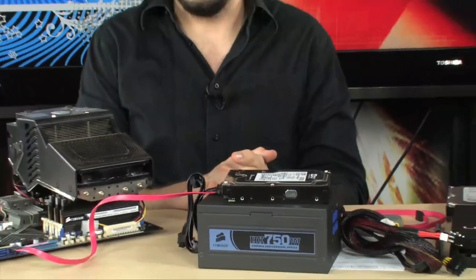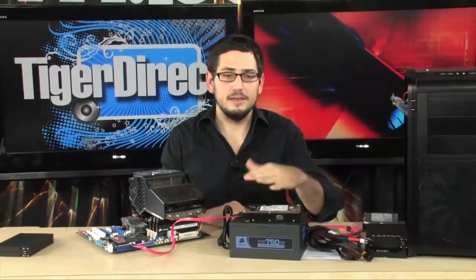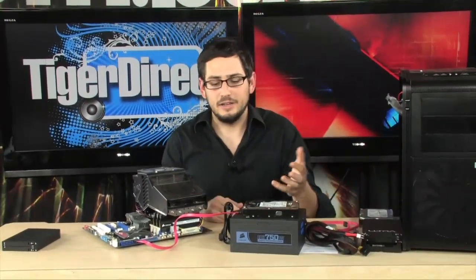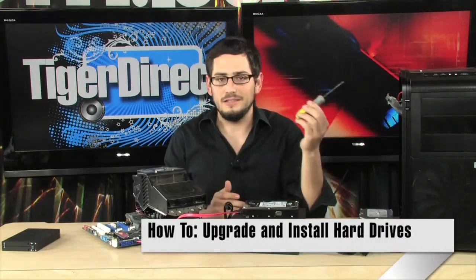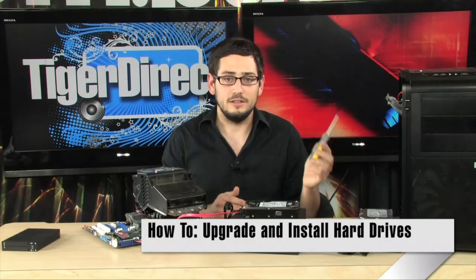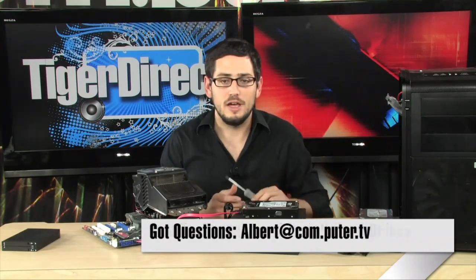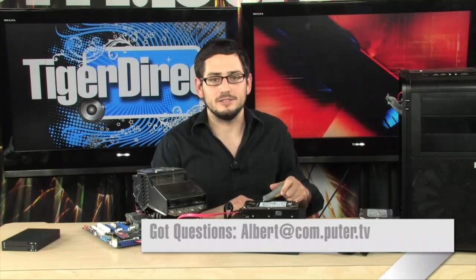That wraps up our how-to. That's all you need to know: SATA cable, SATA power, and what type of hard drive to buy. If you want a big drive, add it as a secondary drive. Putting it in is as simple as using a screwdriver — you don't need any special tools. Don't be afraid or intimidated; it's really easy to install or upgrade your hard drive. If you have any questions, go ahead and email me, and I'll see you next time.